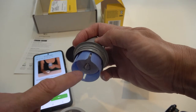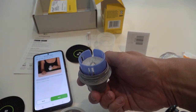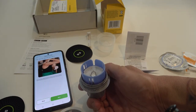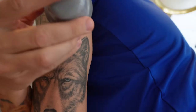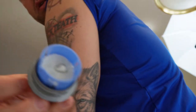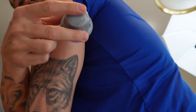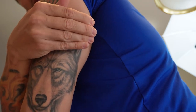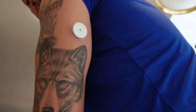Pull them apart — there's the needle right in the center of the gray applicator. Don't set the applicator down. Push firmly to apply the sensor; you might feel a tiny pinch or nothing at all. Get it in the area where you swabbed. Okay, there's the sensor.